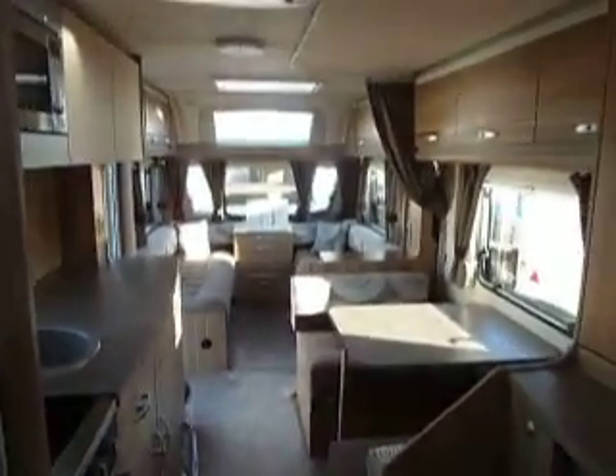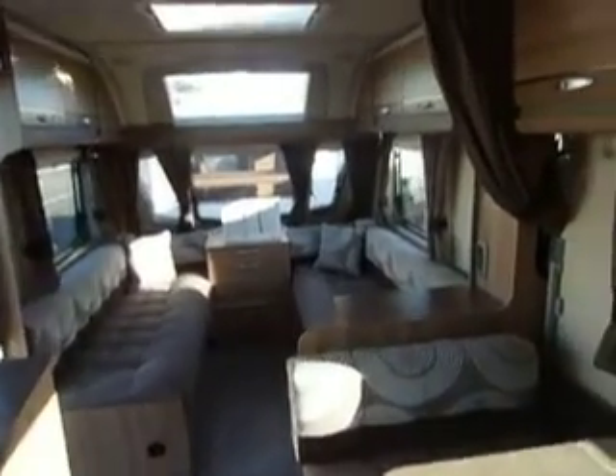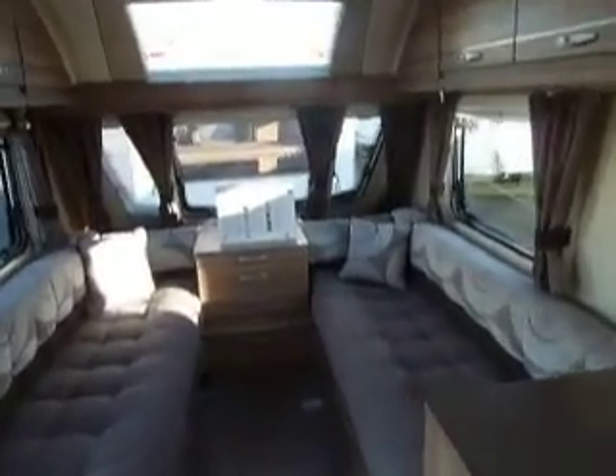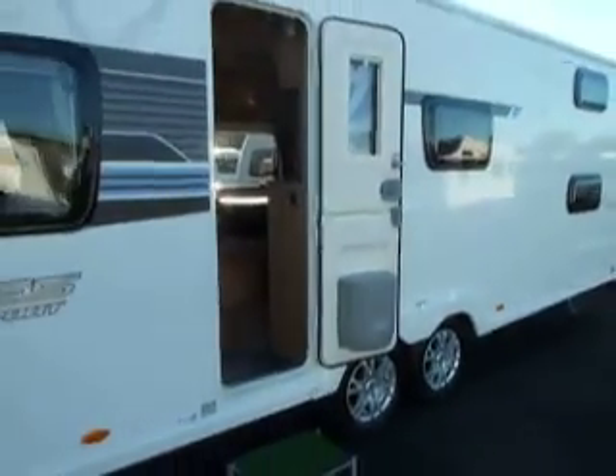Looking back down the caravan, you can see it's quite a spacious van. Very nice and smart inside. A Stirling Eccles Sport 636 caravan.